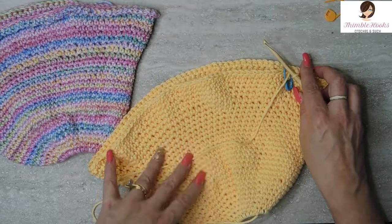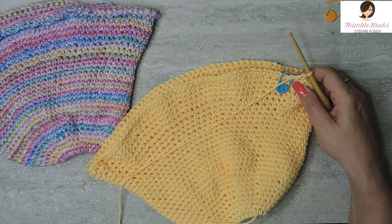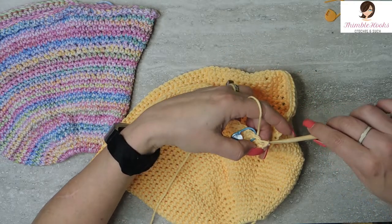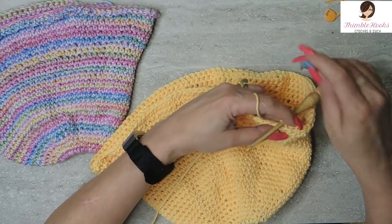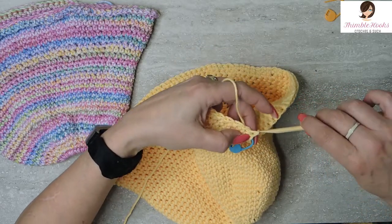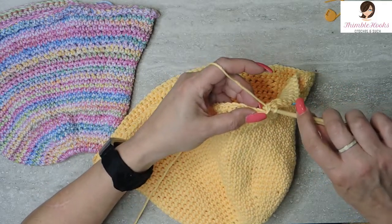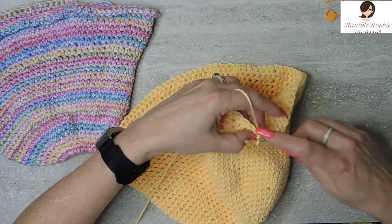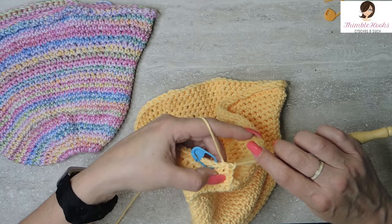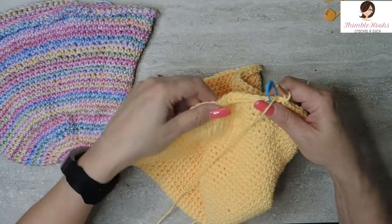Now rounds 31 and 32 will help stiffen this brim up just a little bit. They're going to be slip stitches all the way around instead of single crochets. Make sure you don't do your slip stitches too tight, or you will really struggle getting into them for the second round — round 32 will be miserable if round 31 is too tight. Just slip stitch all the way around to sturdy it up a little bit. Two rounds of slip stitch, and rounds 31 and 32 are done.